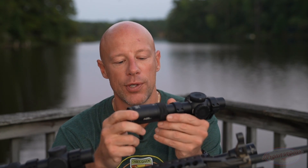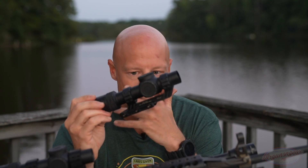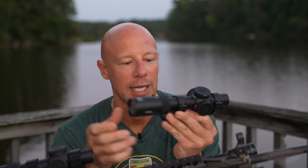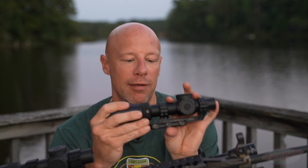In direct bright sunlight going through the optic, it's not quite daylight bright. However, right now with the sun going down, it's absolutely daylight bright and will draw your eye to it. We'll get into the reticle a bit more, but it is powered by a CR2032 battery, which is very common.